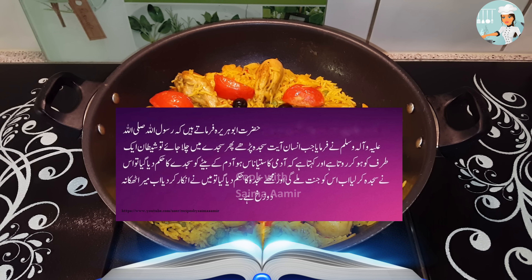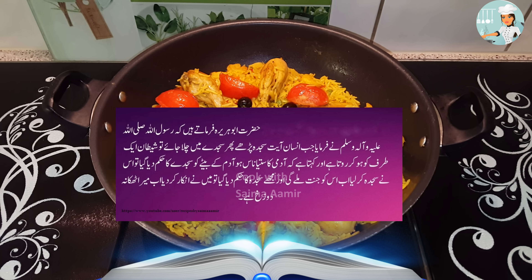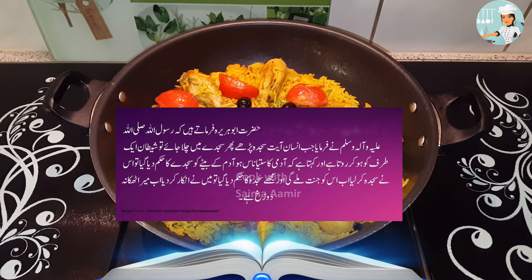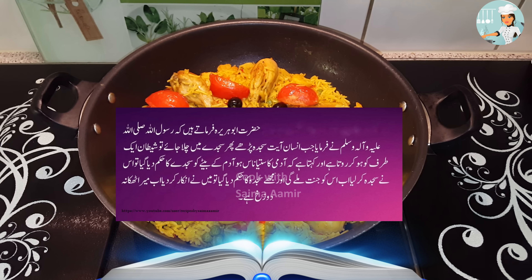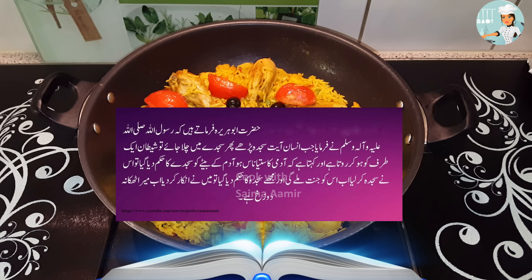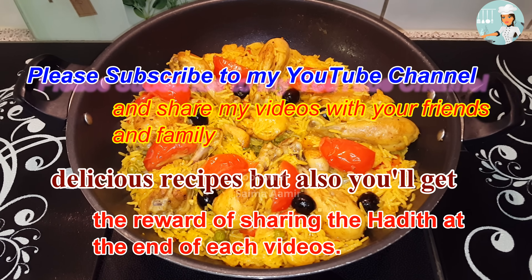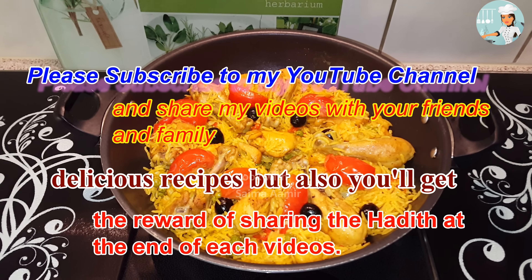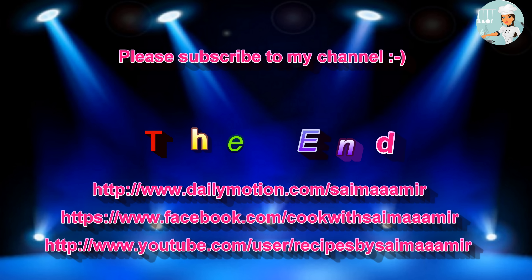اور اوپر آپ یہ ٹماٹر ڈال دیجئے۔ لیجئے پائلہ تیار ہے۔ اسی کے ساتھ میں آپ سے اجازت چاہوں گی، اپنا بہت خیال رکھیے گا، دعا میں یاد رکھیے گا، اللہ حافظ۔